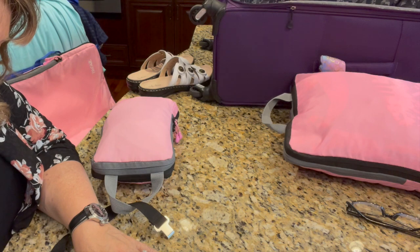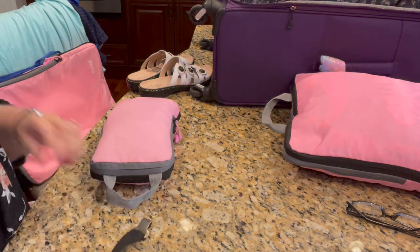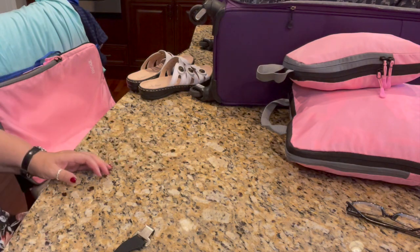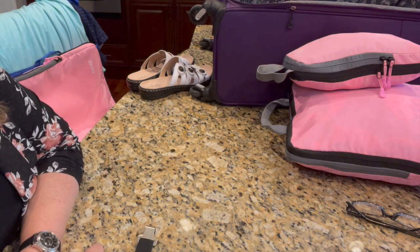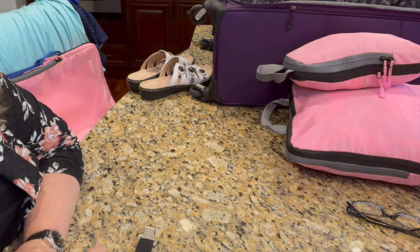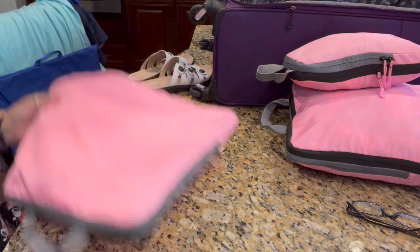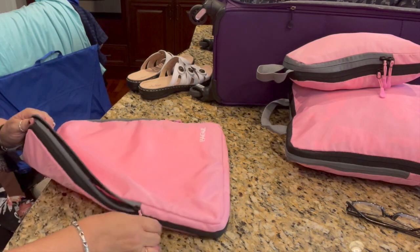There's another cube with all my unmentionables — my underwear and bras. I took two bras, a sports bra and a regular one, and about eight pairs of underwear. That cube weighs about 2 pounds. So far, with the suitcase at 8.3 pounds and both of those bags, I have 16 pounds. I don't want to go over 50 — I don't want to pay extra and I don't want the airport folks to have to handle an overly heavy bag.